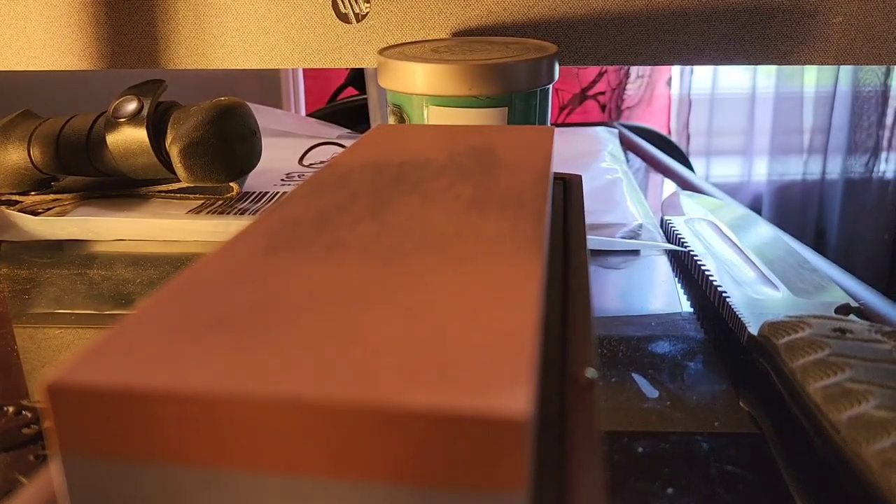A whetstone is probably one of the easiest forms of sharpening to practice with, because it's really hard to ruin something. You have to go kind of out of your way to ruin an edge using a whetstone.